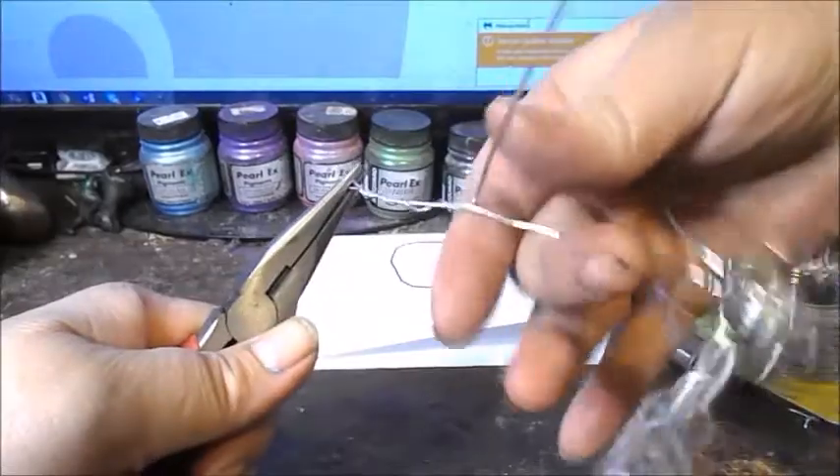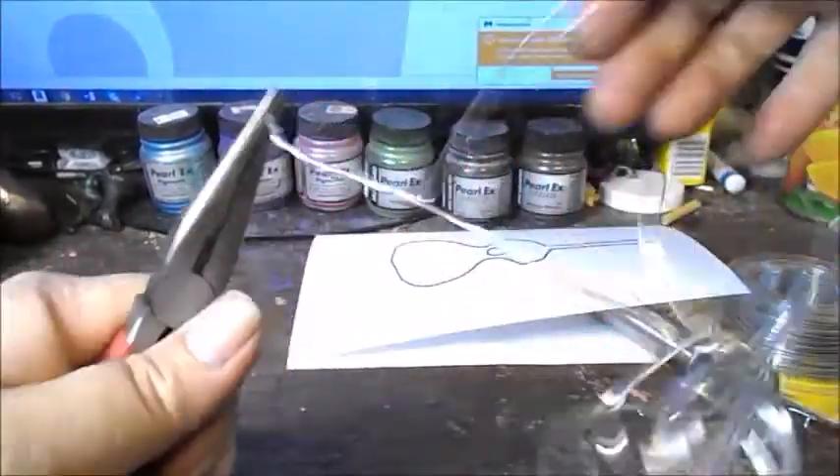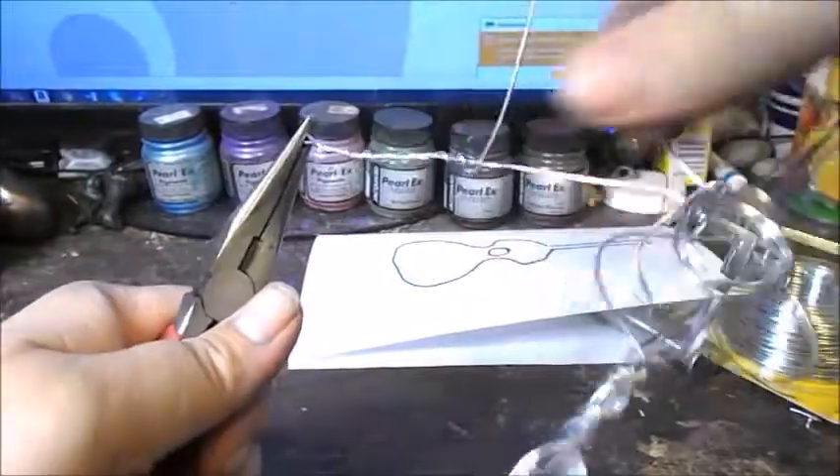The best way to get better at shaping wire is just practice — make lots of different things and get used to maneuvering it. The art form has been around for a long time, but there's still a lot of room for growth and developing your own style.